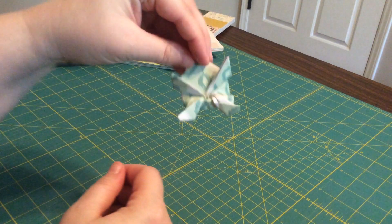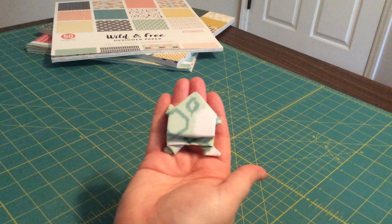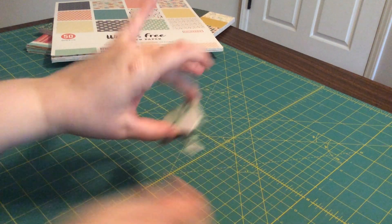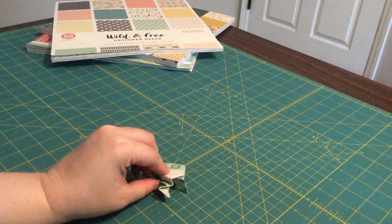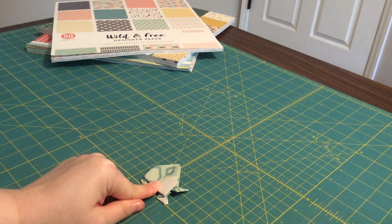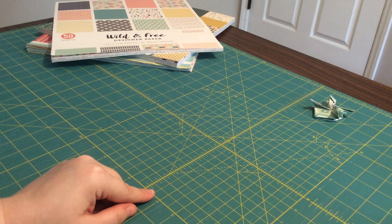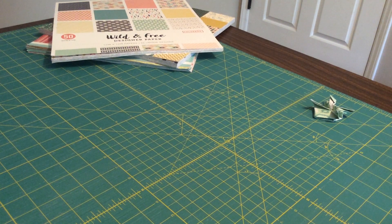And he looks like this — you have a frog! Good job. To make him hop, just set him down — see how easy he sets — and put your finger on there and rock him back onto that fold. Let go, and he jumps away! Thank you guys. I hope you join us again for another craft video soon, and I hope we see you at the library again soon. Thank you!